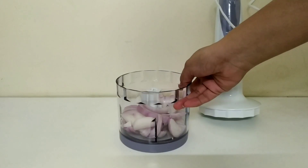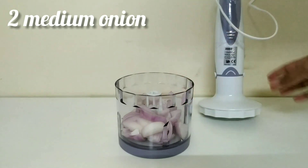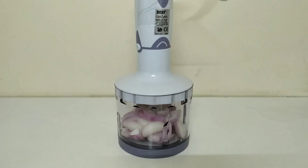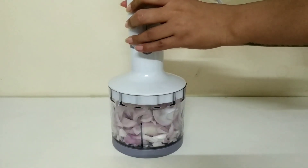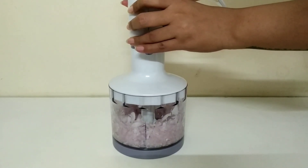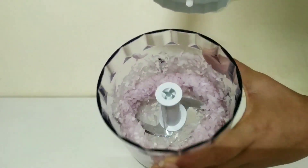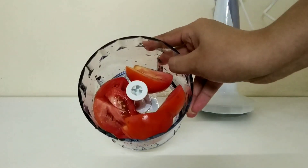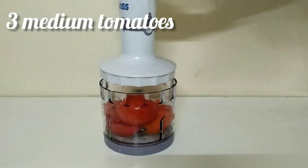While the vegetables are cooking, we'll chop up the rest of our vegetables. I'm using two medium-sized onions. I'm using an electrical hand blender because we need all our vegetables to be really fine — when we make pav bhaji, everything has to be nice, fine, and mashed up. If you don't have a hand blender, chop the vegetables really fine and use a potato masher while cooking the bhaji. Now I'll be blending three medium-sized tomatoes.